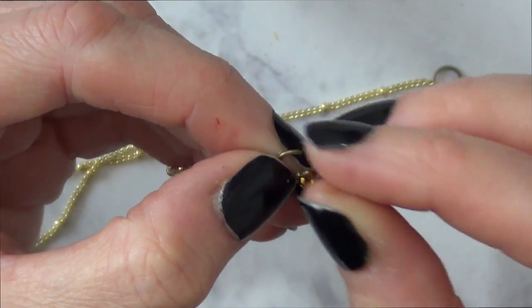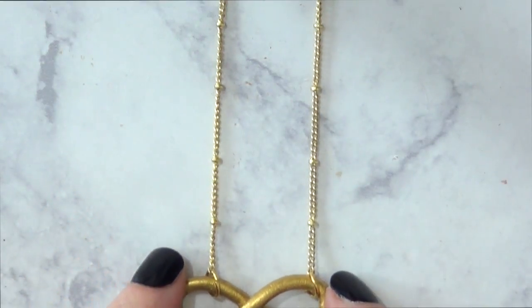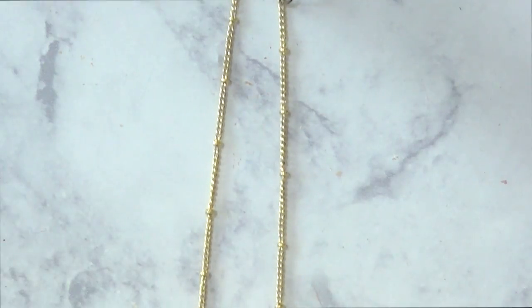The length of the necklace pretty much depends on you — your personal taste, the size of your neck, how long or short you want your necklace to be. That's pretty much something you have to measure on your own neck.